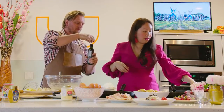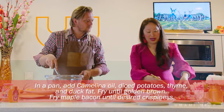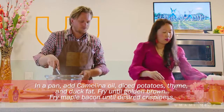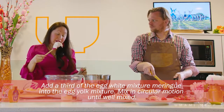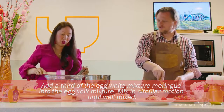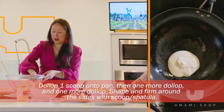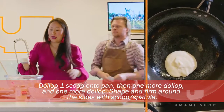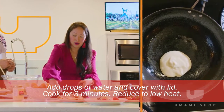Add a little bit of oil into your pan. Then add one third of the meringue — the egg whites — into your yolk mixture. Scoop this here and then dollop it right there.